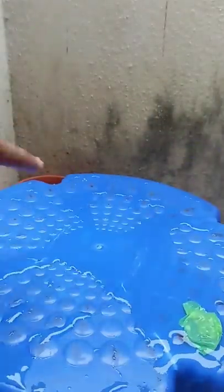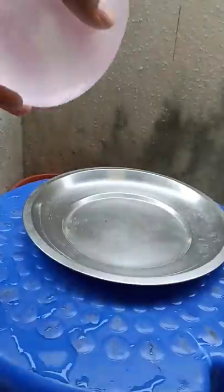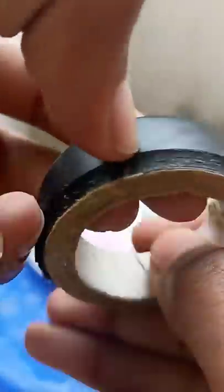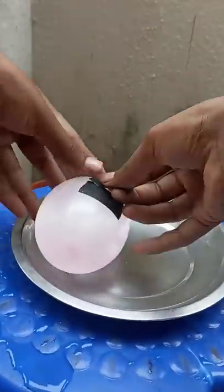Then I put it on the stool and on the table. Then I put it on the insulation tape and put it on the top. This is a syringe that we used.